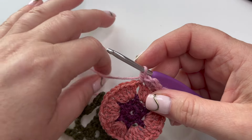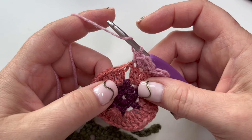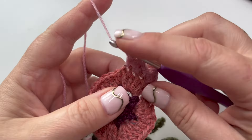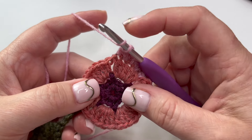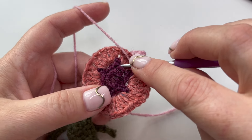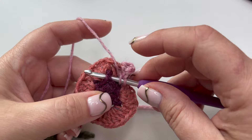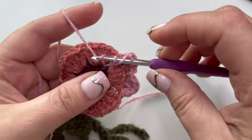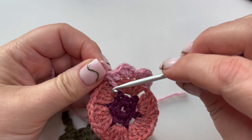We've done front post trebles in a few places now but let's have a reminder. UK terminology - we're going once around the hook. The front post treble is going to be worked around the stitch - in my case the cranberry stitch - so whatever stitch you used on round two. Yarn is around my hook, I'm going to take my hook to the right of that double, going through from front to back, then behind the double, and coming back up from back to front, so the double is sitting across the top of my hook. Then I just finish my treble in the normal way.